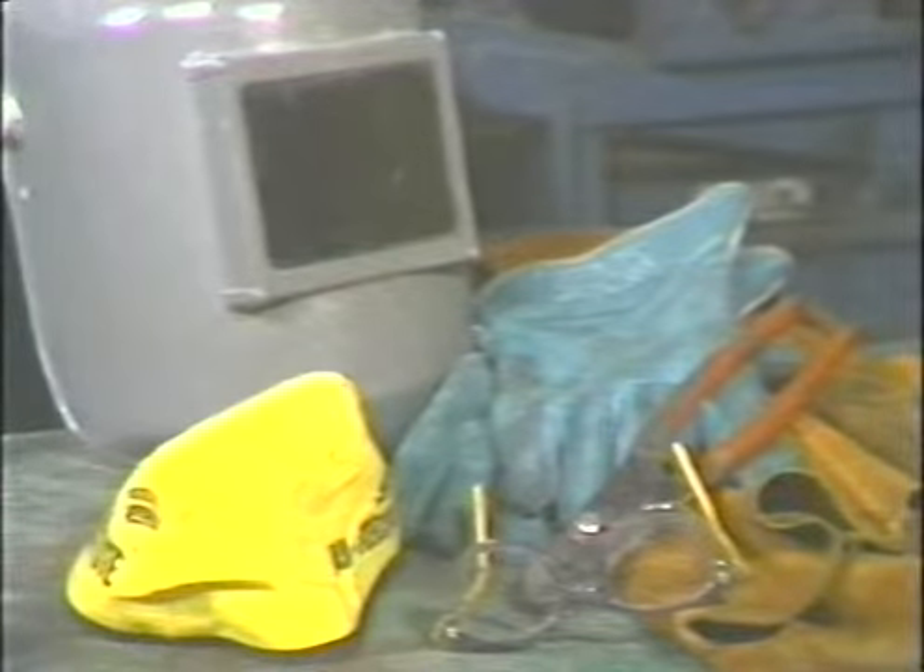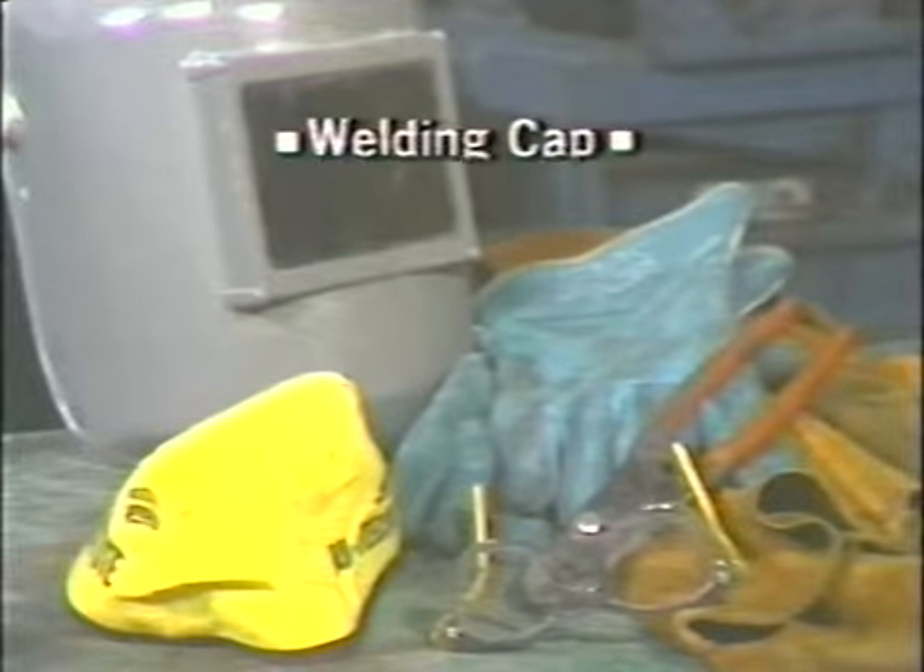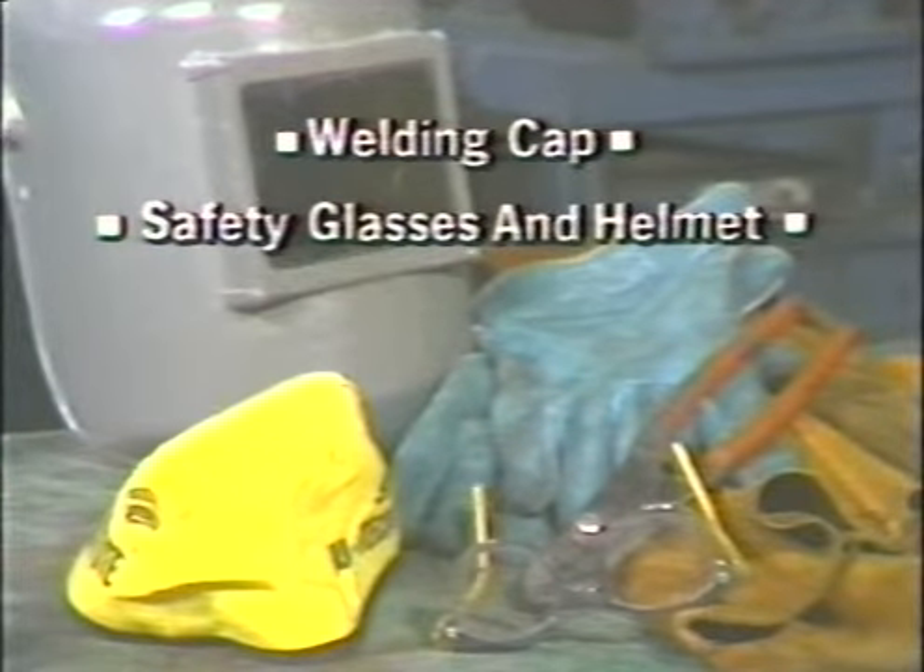Safety can never be overemphasized in the welding industry, as there is always the danger of injury from burns and from overexposure to infrared and ultraviolet rays. Particular care should be taken to protect all parts of the body that may be exposed. Wear a welding cap, safety glasses, a welding helmet, a set of leathers, and arc welding gloves. Use a pair of pliers to handle hot metal, and always operate MIG equipment in a well-ventilated area.